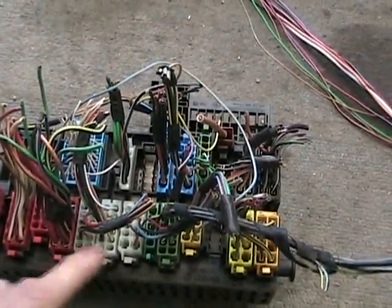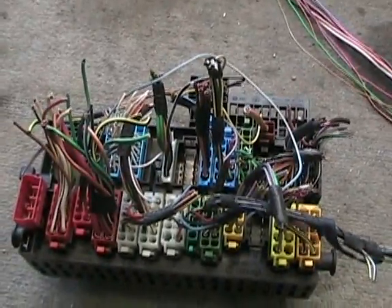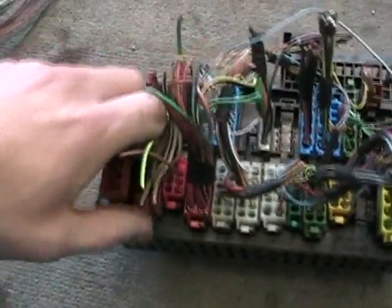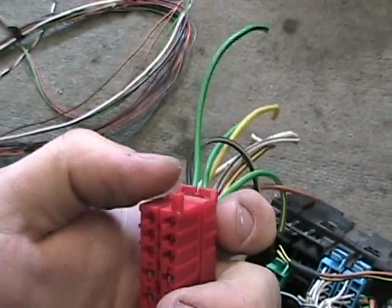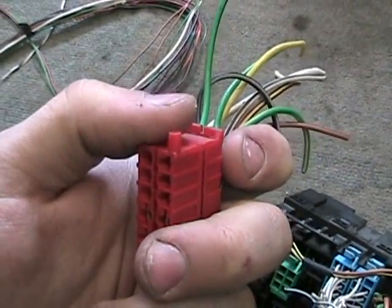Every wire on the back of here plugs into a specific spot, and it can only plug into that spot because all the connectors are keyed. See that little key there? It will only go in to this slot.